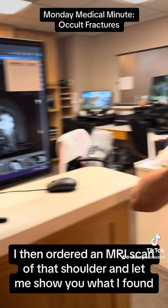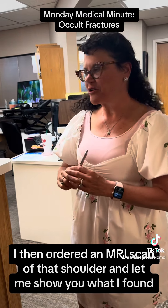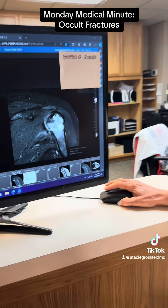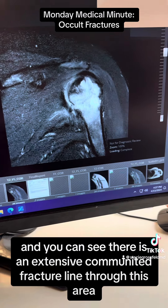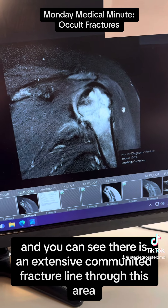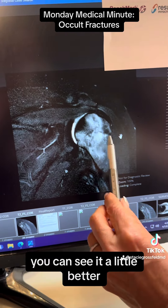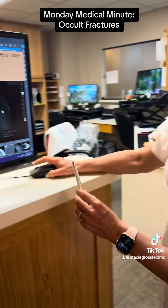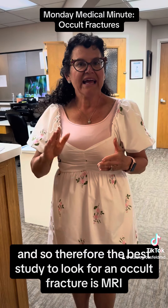I then ordered an MRI scan of that shoulder. This is the coronal view T2 images and you can see there is an extensive comminuted fracture line through this area. I'm just going to scroll through these images — you can see it a little better. The best study to look for an occult fracture is MRI.